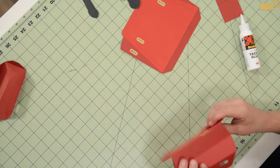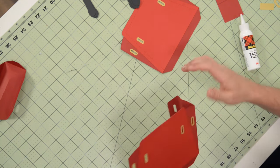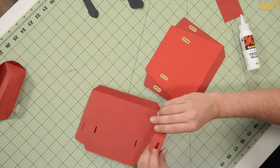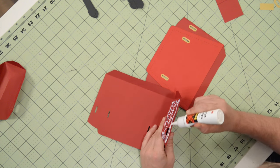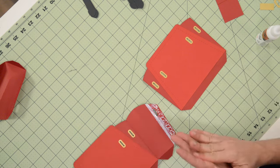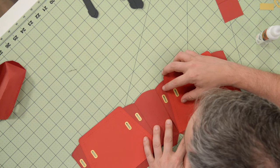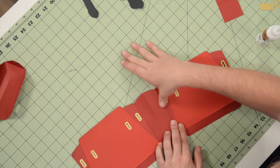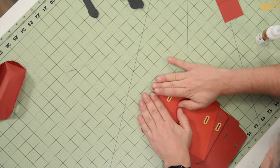That looks good — give that a press. And that looks great. I got a little glue on there but that's okay. You can see it kind of coming together. We'll continue doing this flat — might as well. Let's apply glue to this tab now and spread that out to the very edge. Put that down, and just like we did the first time, get that nice and aligned. Look at where that little cutout is for where the strap's going to go. Press that down, go ahead and fold it over onto itself, check your alignment, and give that a good press.